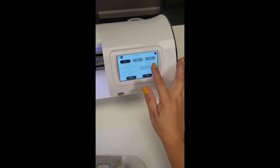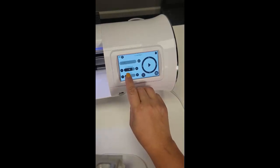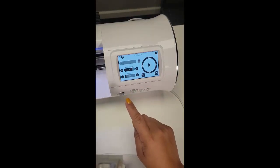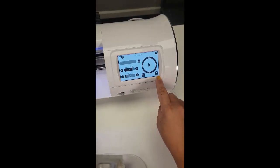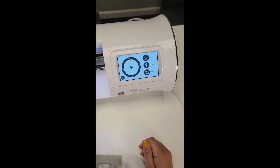For the cutter settings, we are going to go to HTV, select Glitter. It's going to be speed 10 and force 25. If you're not sure, there's always a test cut button on the side. Once you do that, you are ready to go and cut your glitter.